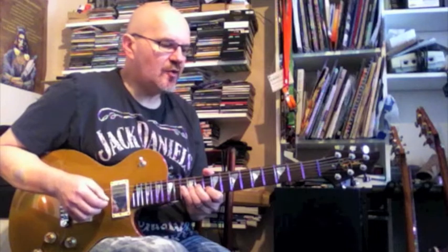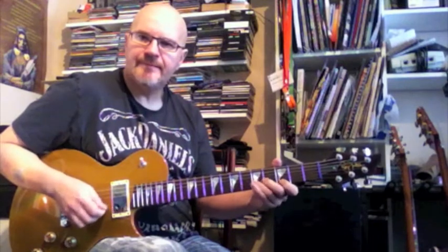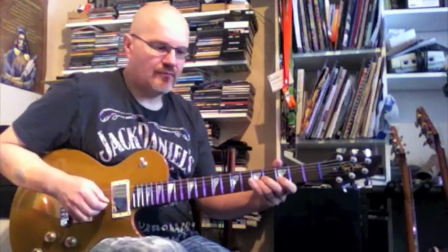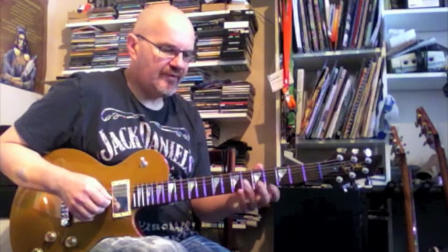Just take it over to the C chord — just move it down to frets 3 and 5, do the same. Or to the D chord, frets 5 and 7.